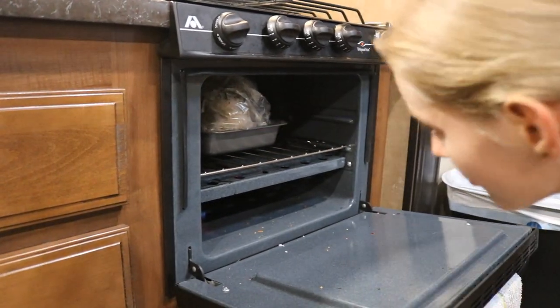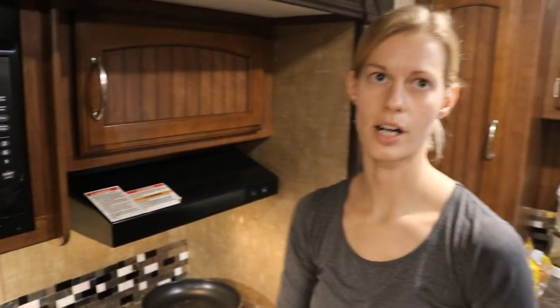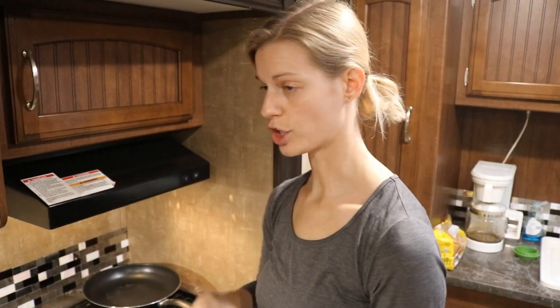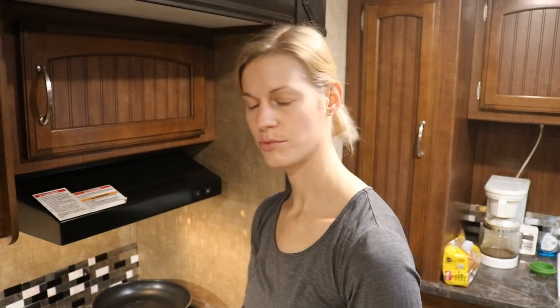I'm going to set my timer and check it in about an hour to see if I need to rearrange it or change the temperature. In the meantime, I'm going to prepare the stuffing. After the turkey is done and resting, I'll pop the stuffing in — it doesn't take very long to cook on its own. The turkey wasn't big enough to stuff, so it's more economical this way. Then I'll get a pie going and pop that in the oven while we eat, so we'll have pie for dessert.